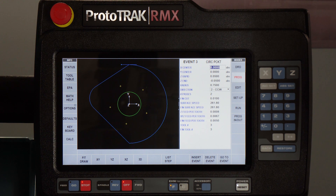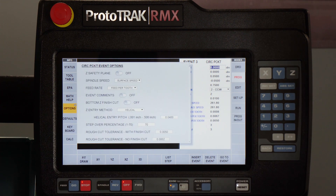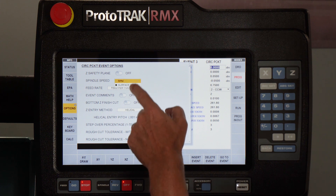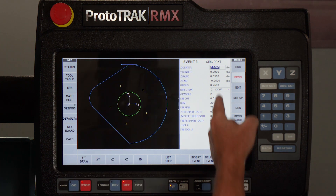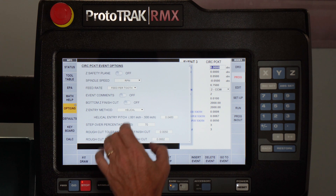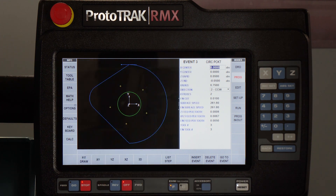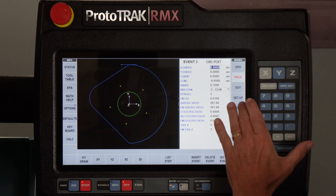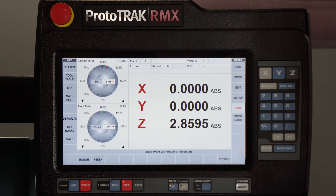I have different thousandths per tooth for my Z feed compared to my machining feed rate compared to my finish feed rate, and it's all in here accordingly. If I wanted to change any of them, I could go to my options page and simply change from surface footage to RPM, and from feed per minute to feed per tooth. You'll notice when I do that it recalculates everything. I'm going to change it back because I like it running as it is, and what I want to show you is how it actually reacts — because this is the important part.